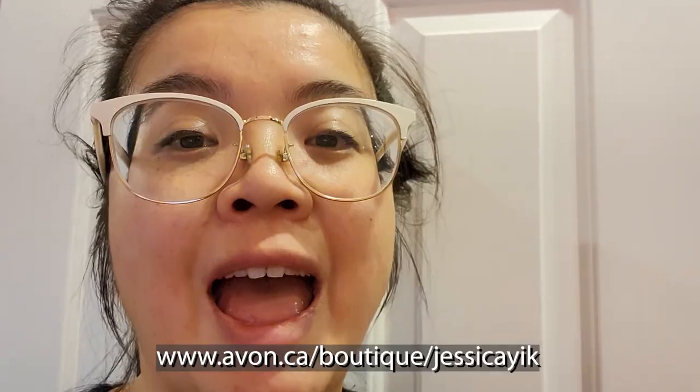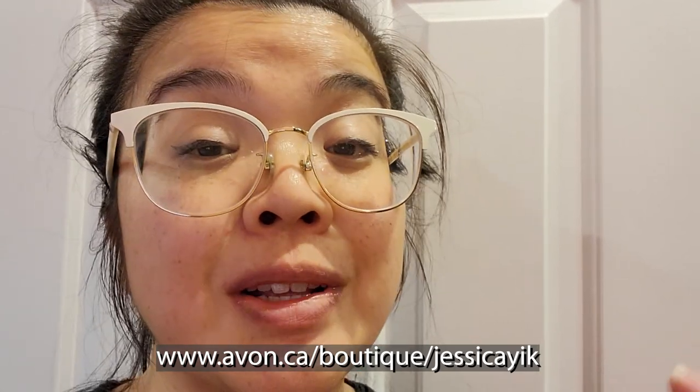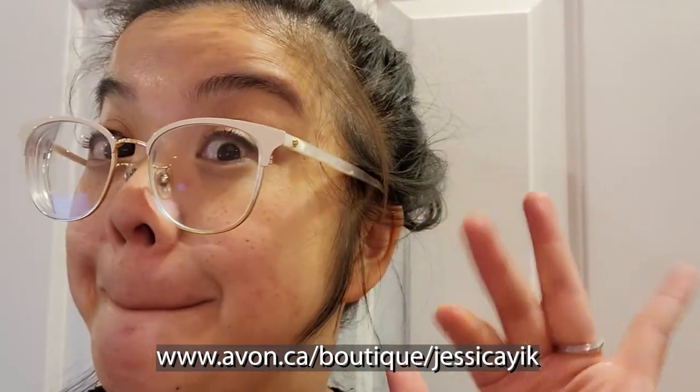It depends on what you're really looking for. If you're interested in checking it out, make sure you go to the link in the description box and check it out for yourself — learn a little bit more about it and see what else we have on our website. I love you guys and I'll see you in the next one. Bye.